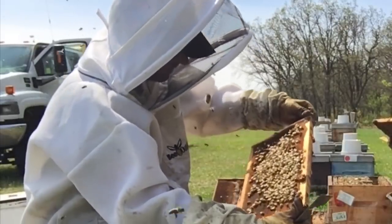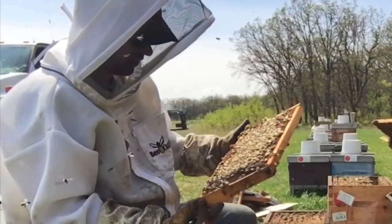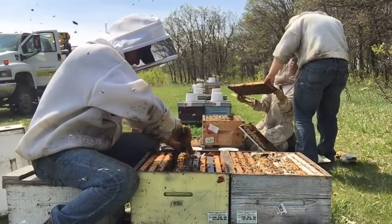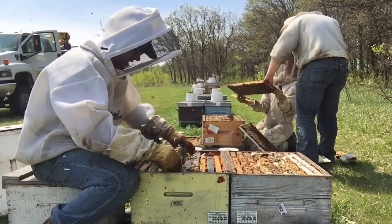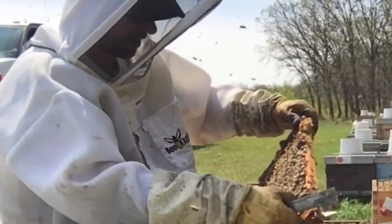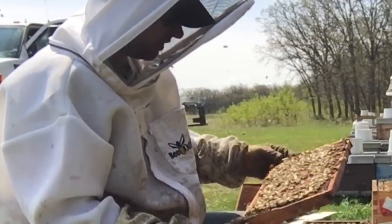A frame full of eggs, and a frame on this side is full of pollen. So they have lots of resource in the colony — that is good. Working into a brood nest here and it looks really nice. Solid brood pattern is always a good sign, both sides, lots of bees.